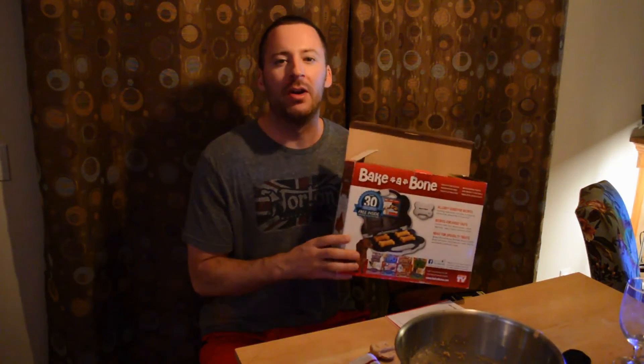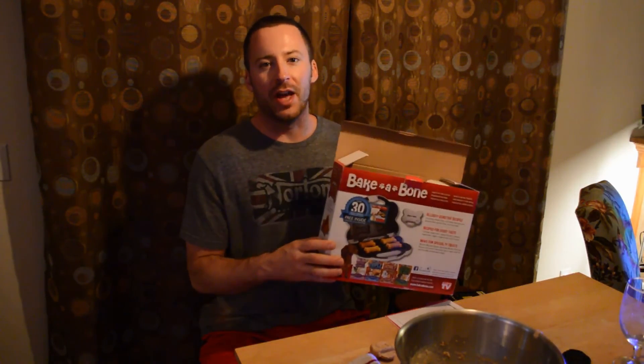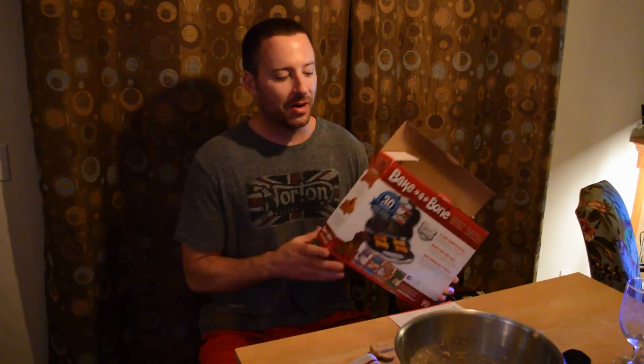So do I recommend the Bake a Bone? The answer is definitely yes. It's a really fun product — I like how it's shaped like a dog bone, and it's relatively high quality for an As Seen on TV product. You'll actually enjoy using it, especially if you have a dog and want to know exactly what's going into their treats rather than buying from the store. I definitely recommend it. Thanks for watching — if you like my videos please subscribe, and if you want to support me go to Patreon.com slash Nine Malls.